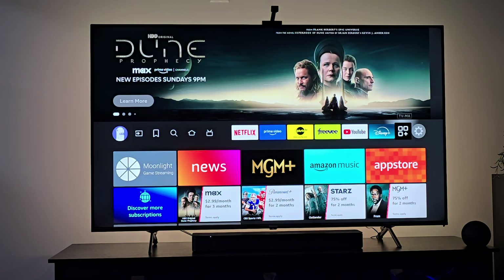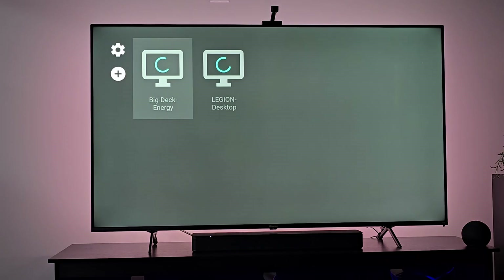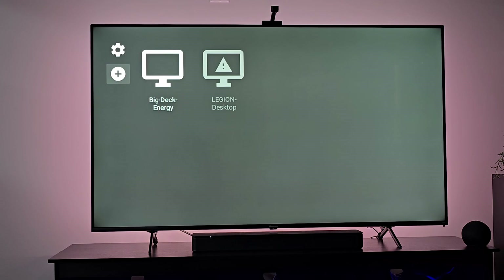On your TV, install Moonlight. I've found it on Fire TV and Chromecast. It's not going to automatically find the Steam Deck, so just ignore that. Go to 'Add Manually,' put in that IP address, and boom — it should turn white indicating it's connected.